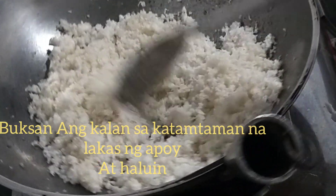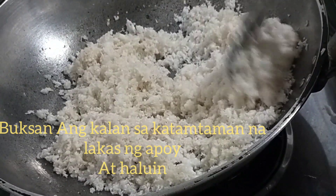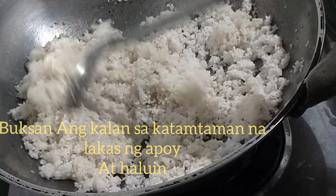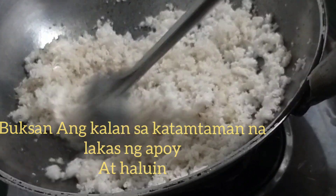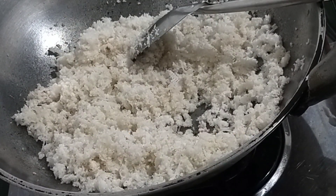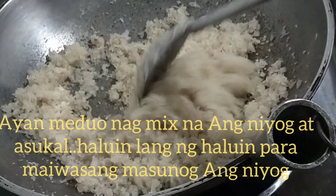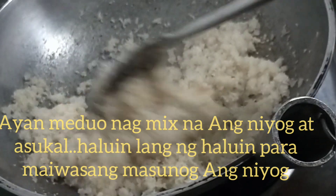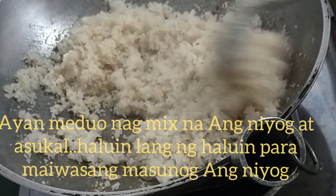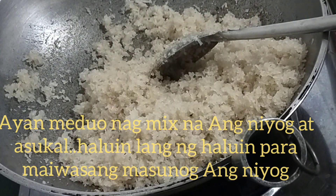Haluin ng haluin. Magmix na yung sugar sa nobs. Medyo mabrown-brown na siya o. Kung naaamoy nyo lang — ang bango na niya.